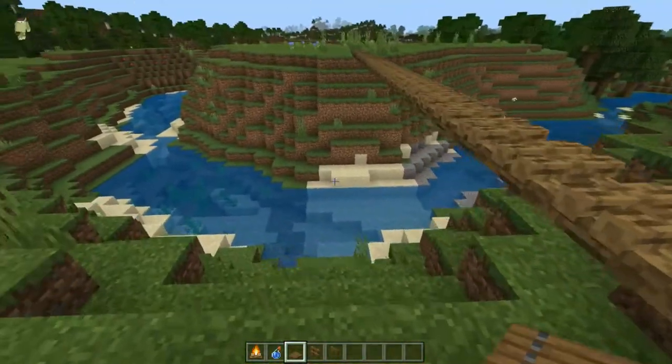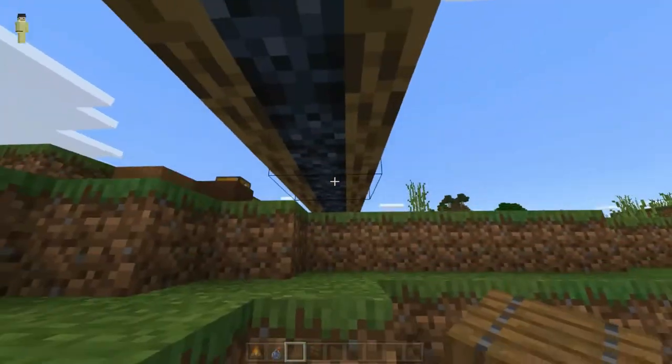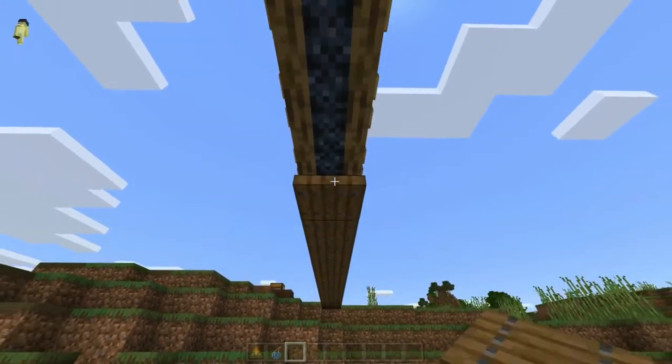All right, so now let's move on to the next step, and that is placing trapdoors under the coal parts of the campfires. Now, you might want to use a bit of scaffolding for this.